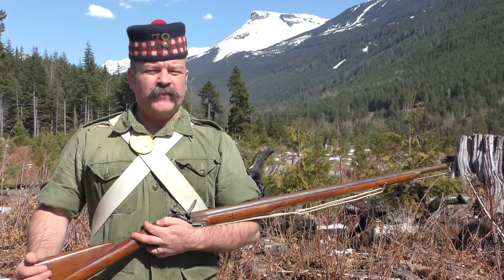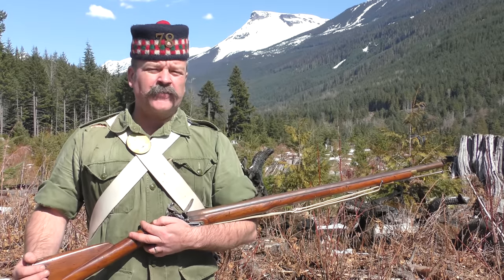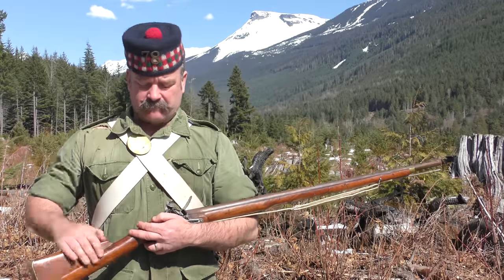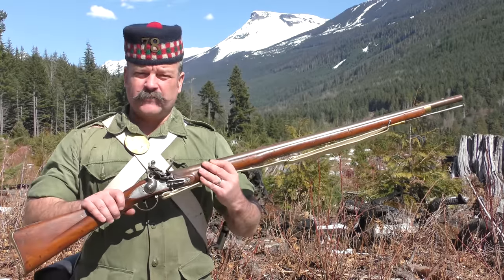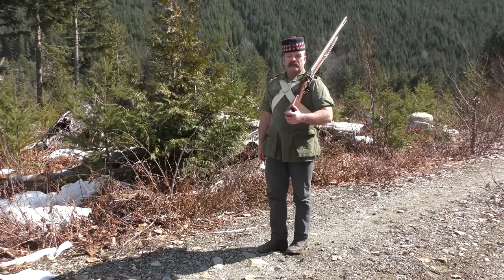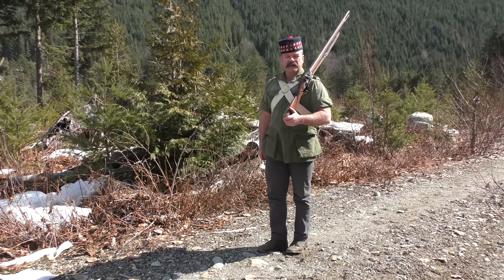From the very late 1600s, a new type of arm began its ascendancy, becoming for nearly 150 years the primary arm of all Western armies: the flintlock smoothbore musket. Of course, in British and Empire service, this was known colloquially as Brown Bess.